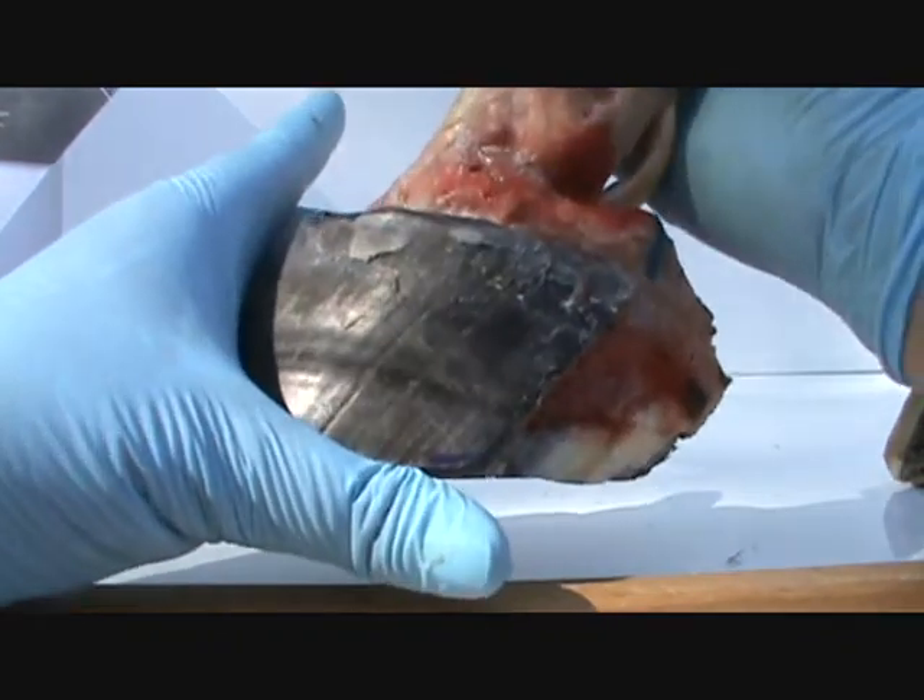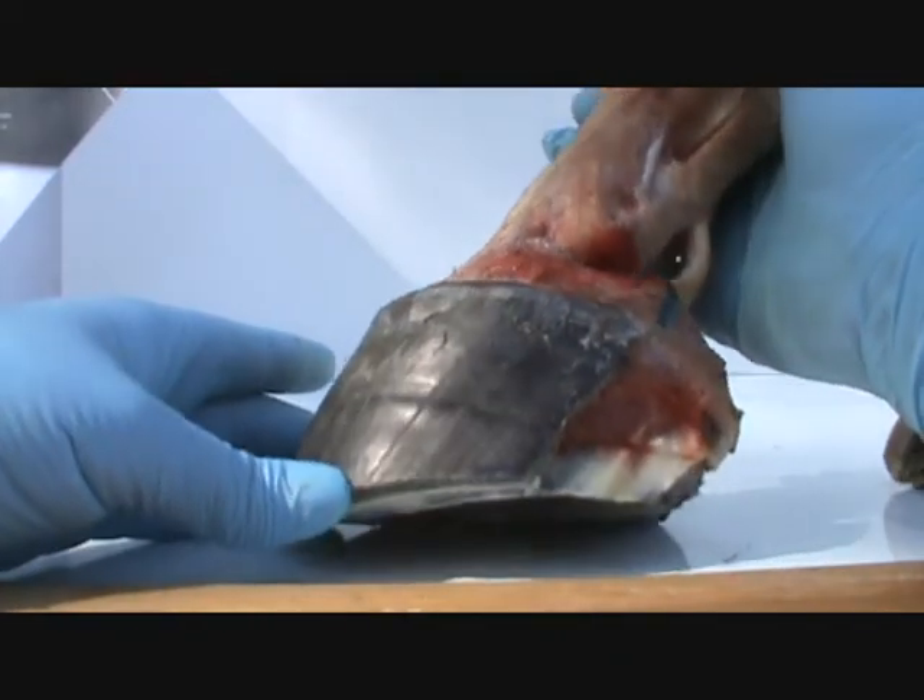We'll remove the hoof capsule and get a look at that internal foot.